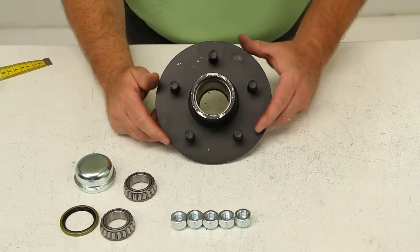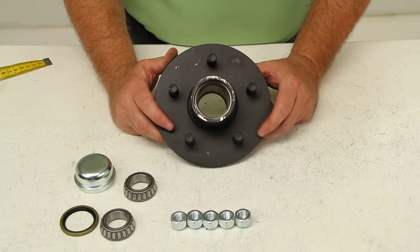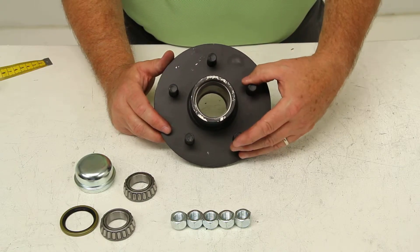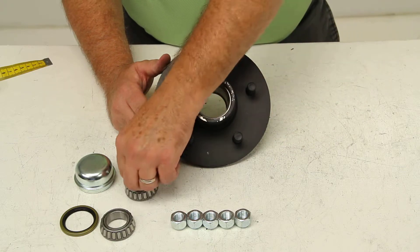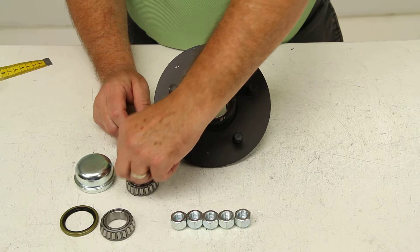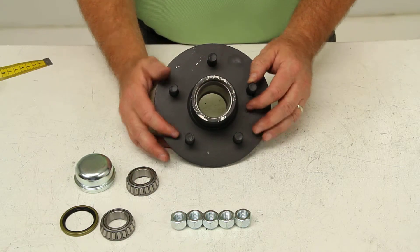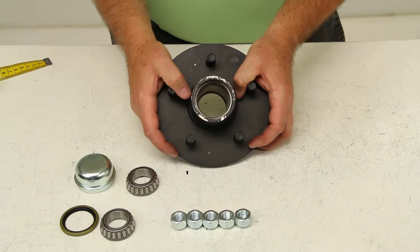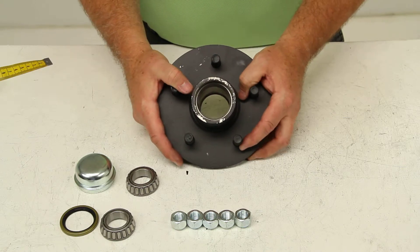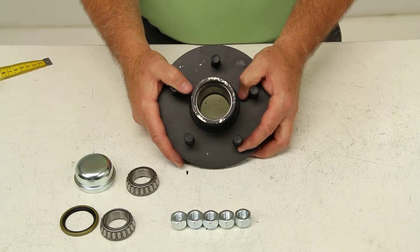Some axles rated at 2,000 pounds, like this one, will require a different seal and bearings. Be sure that the bearings in the hub you're replacing have L44649 stamped on them. If they don't — if they have L44643 — then you need to use a different hub assembly, part number 8-258-BTUC1.